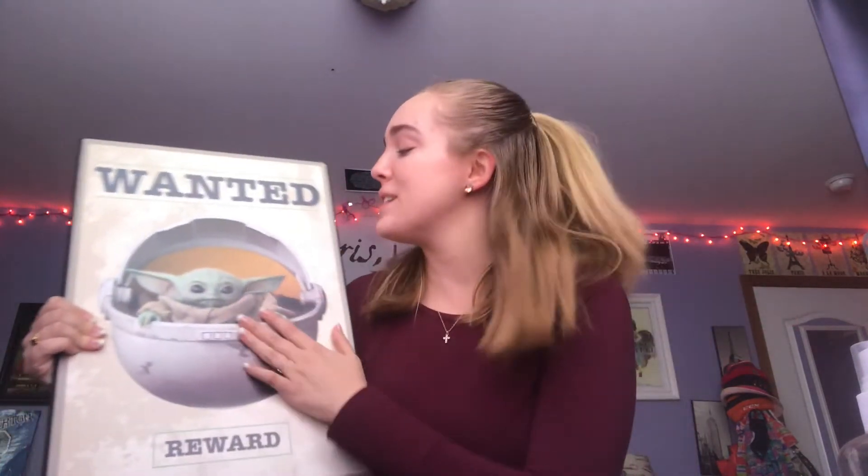I'm obsessed with anything Disney and I love the Mandalorian and baby Yoda — whose name is actually Grogu. My dad got me this for Christmas and it is so cute. I think Grogu is literally the cutest thing ever. I'm going to bring it back down with me and probably hang it up in my room at Liberty.